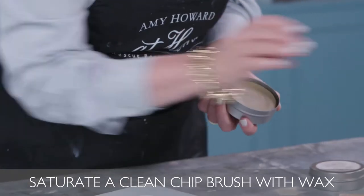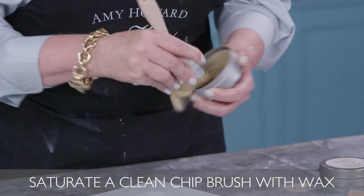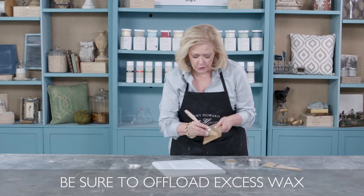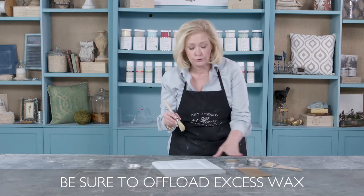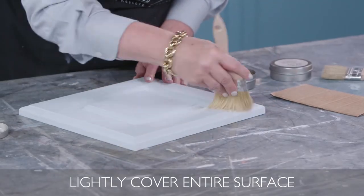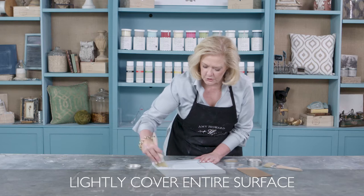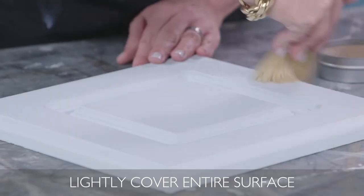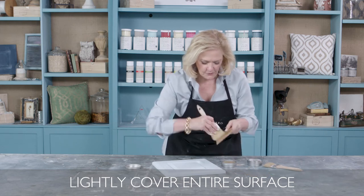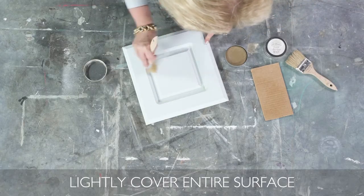We're going to start with our light antique wax, which is a combination of carnauba and beeswax. Load your brush up so you make sure your brush is completely saturated, then offload onto just a little piece of cardboard to make sure you don't put too much wax on your surface. Go over the entire piece — I'll come back with my hand just to make sure I've got a nice saturated application, but not too thick. Load up your brush a little bit more, always offload, and get it down in the crevices really well.